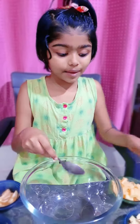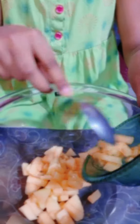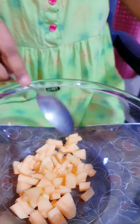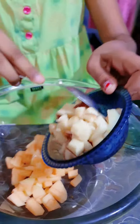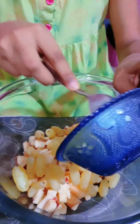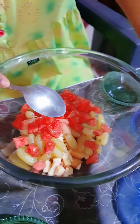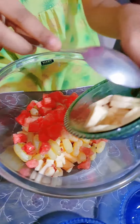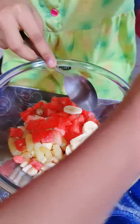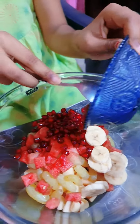Now I am adding all the fruits together in a bowl. 1st is muskmelon, 2nd is apple, 3rd is grapes, 4th is watermelon, 5th is my favourite banana. Now I am adding pomegranates. Now adding oranges.